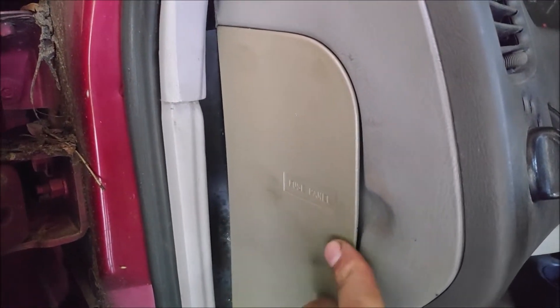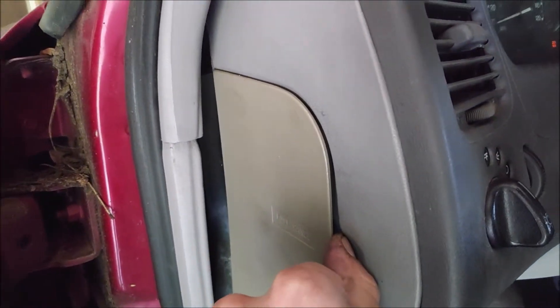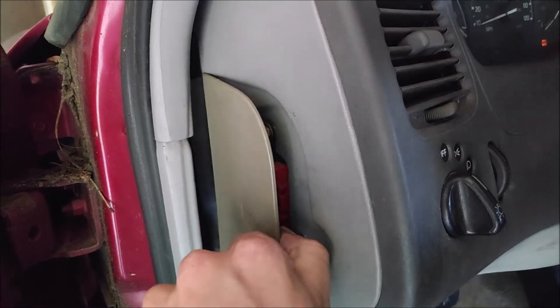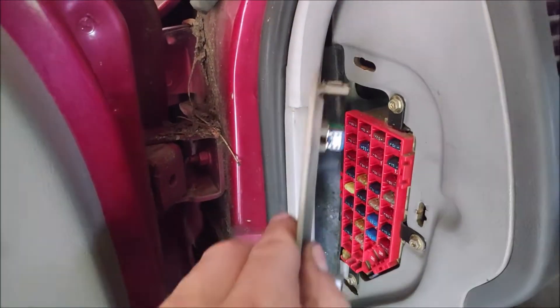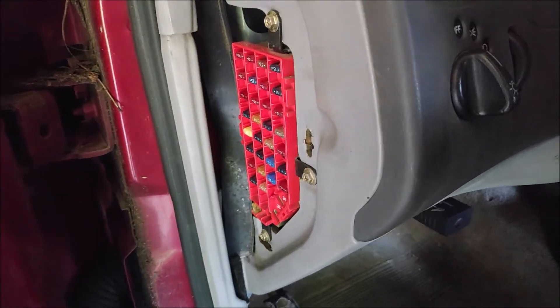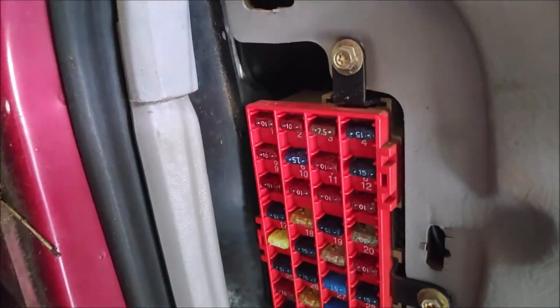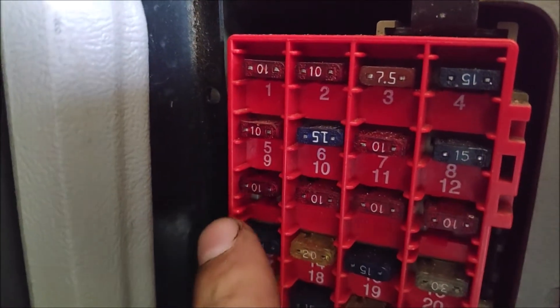Step one, you've got to locate the fuse panel. There's a cover that actually says 'fuse panel.' Stick your finger in there and crack it open. Be careful — do not break these metal tabs. Then you've got to locate fuse number 9. There are actually numbers here, so it's pretty simple.